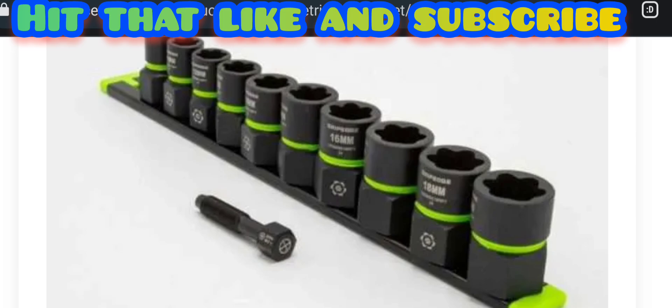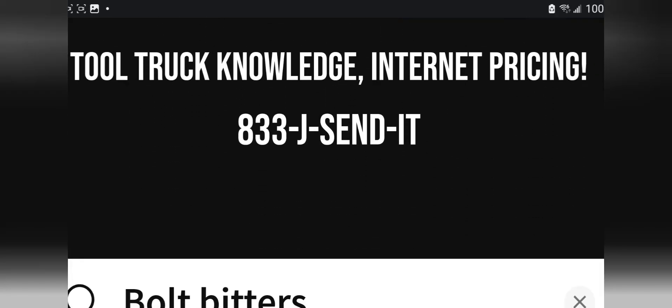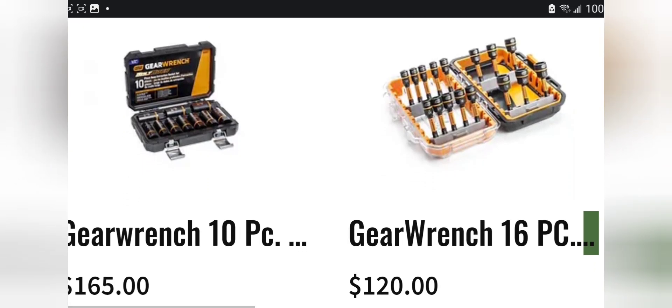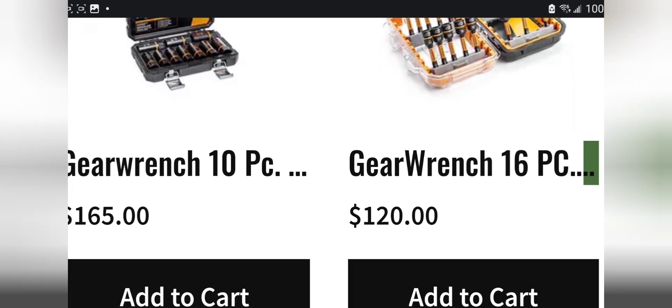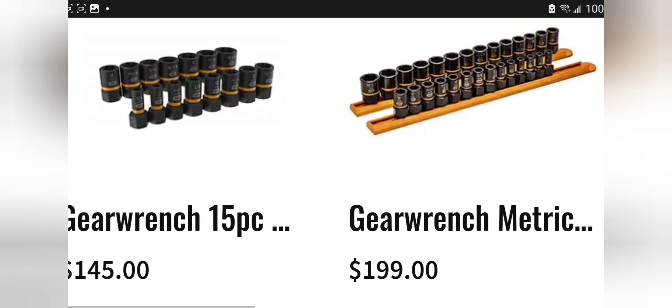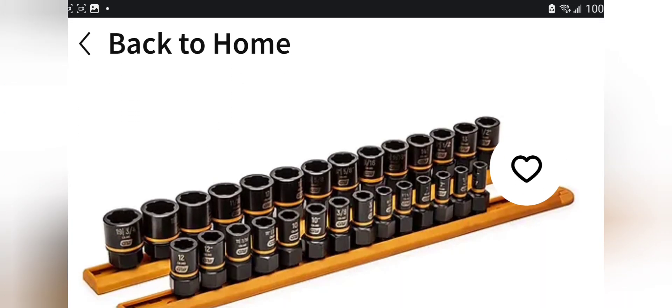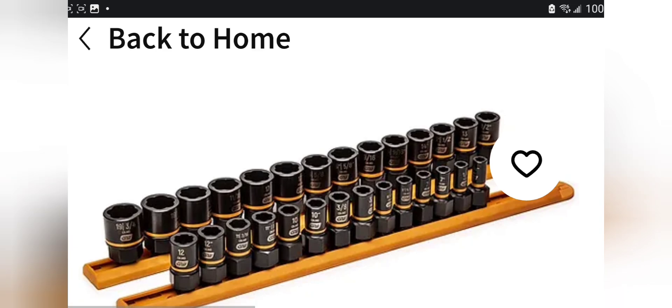If you buy these sockets, I honestly cannot tell you how much money you're wasting, because there's a better product out there and it's just a way better deal. You guys know if you watch my channel, I'm not a huge fan of Gear Wrench, but over at JD Discount Tool we're going to look at the Bolt Biters. The prices alone — you have so many options: 10-piece sets, 15-piece sets at $145.